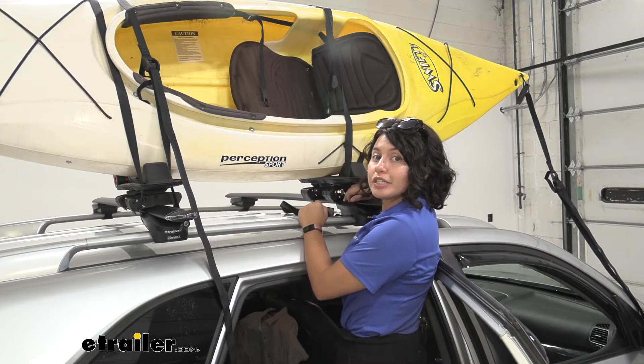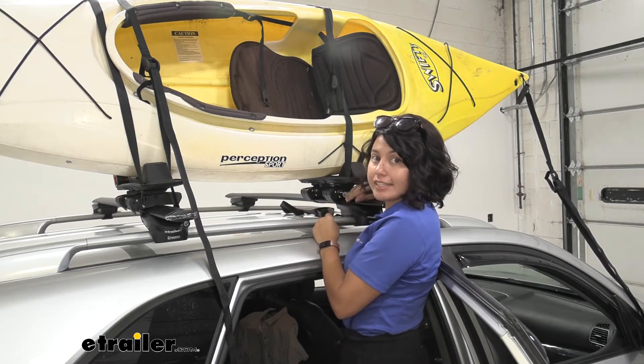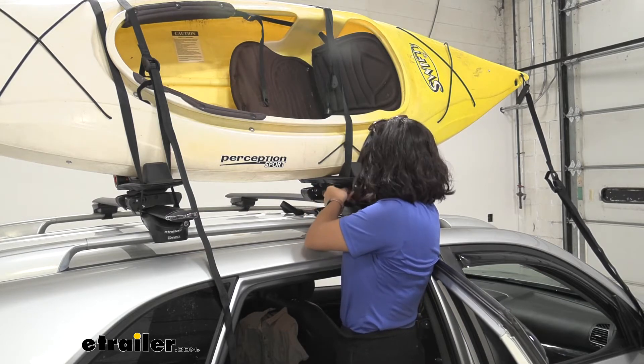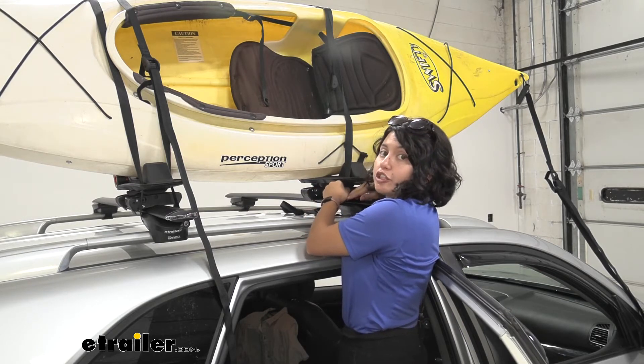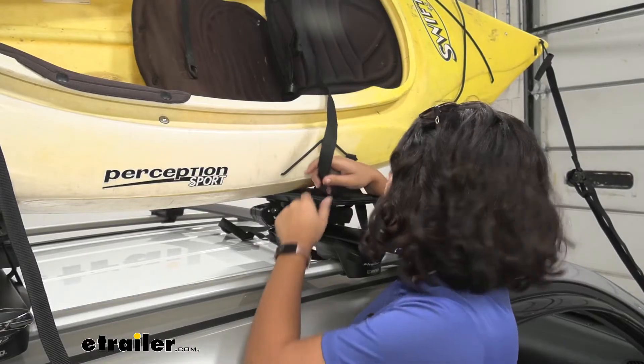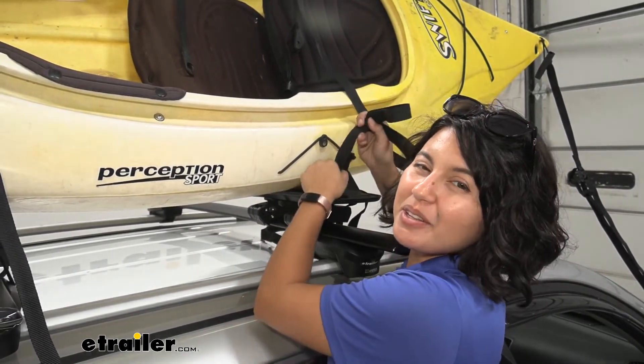This does have lock cords, which you can use to lock and unlock the carrier itself, so people cannot undo the strap and take off your kayak carrier. That's great for traveling long distances with it in the down or portable position. Now that we've seen how the kayak fits on our Sorento, let's take it off and take a closer look.